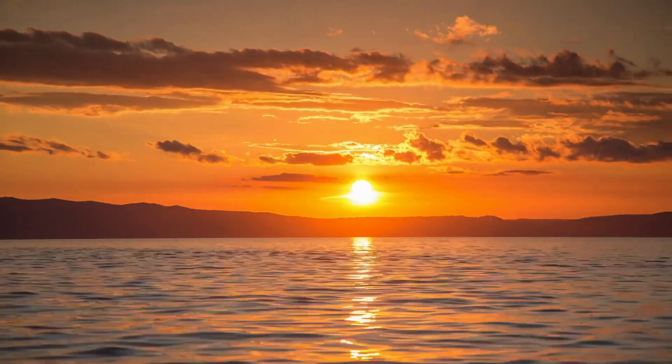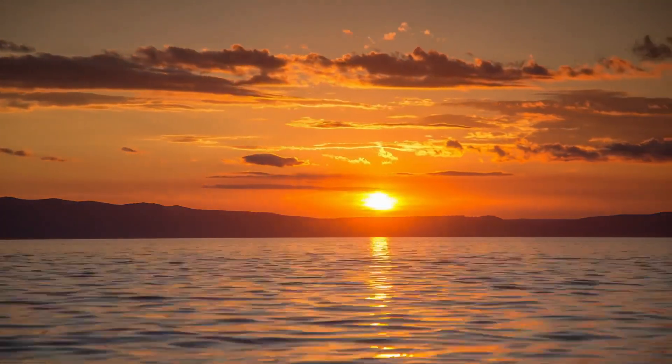For example, I once spent hours trying to match the color grading of a sunset scene from a famous movie for a personal project. After discovering this feature, I was able to achieve the look in minutes, saving me time and boosting my confidence.